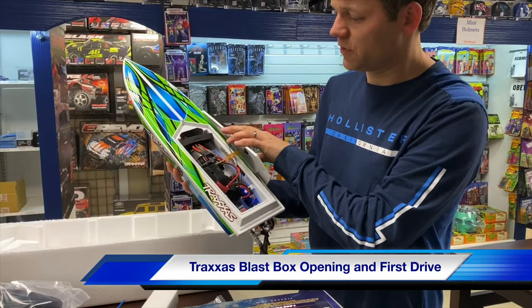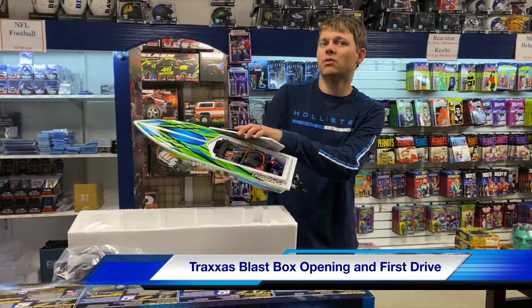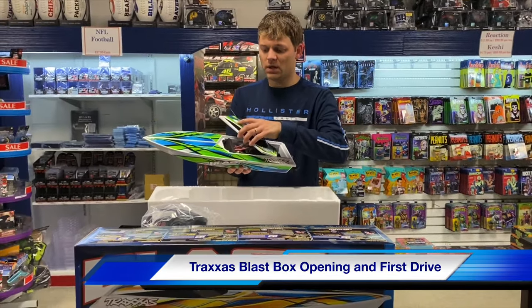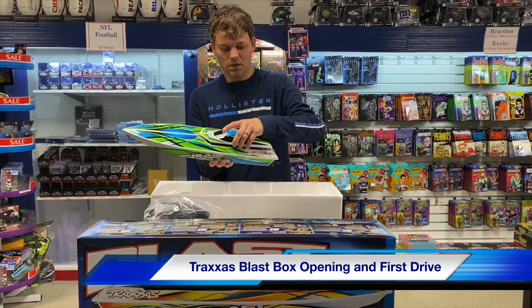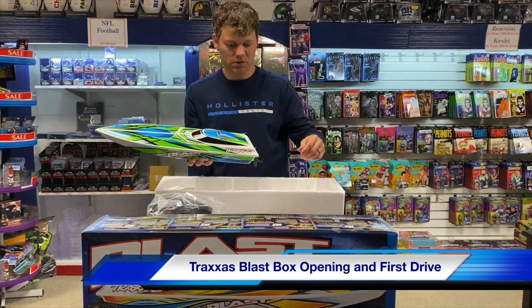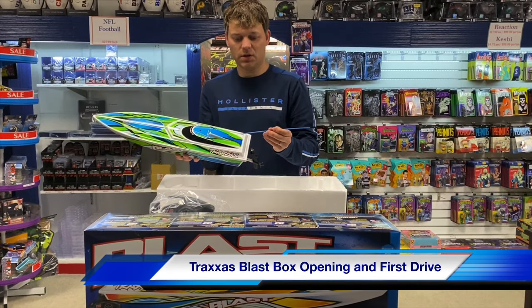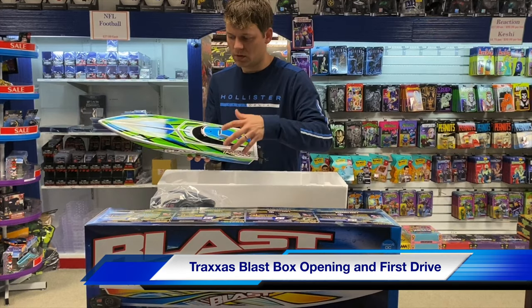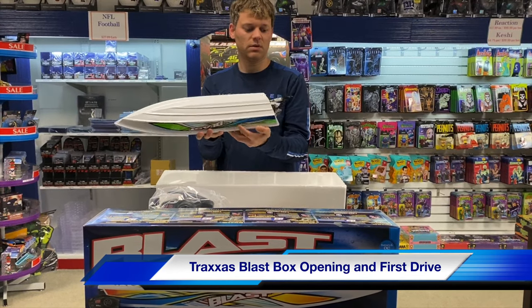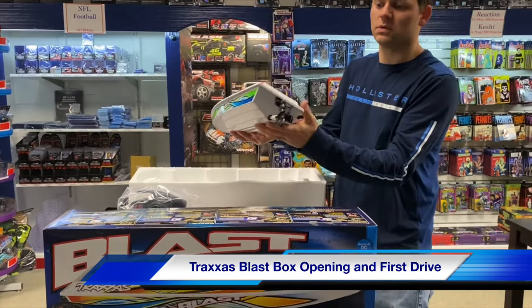They do give you the charger with this one — it's a cigarette lighter charger. You'd have to buy the extra kit if you want to plug it into the wall. This just goes down and you'll put your antenna tube on — slip it through. And here's the underneath: there's the prop.